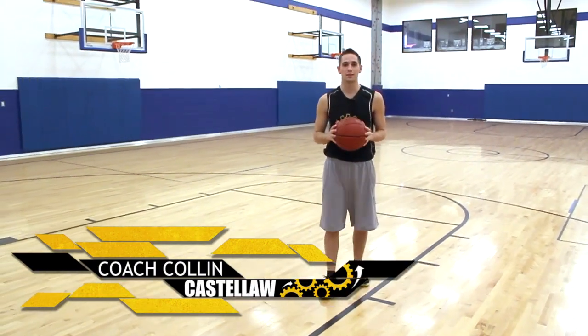Hi, I'm Coach Castella, and welcome to ShotMechanics.com. Today, we're going to be talking about the behind-the-back layup.